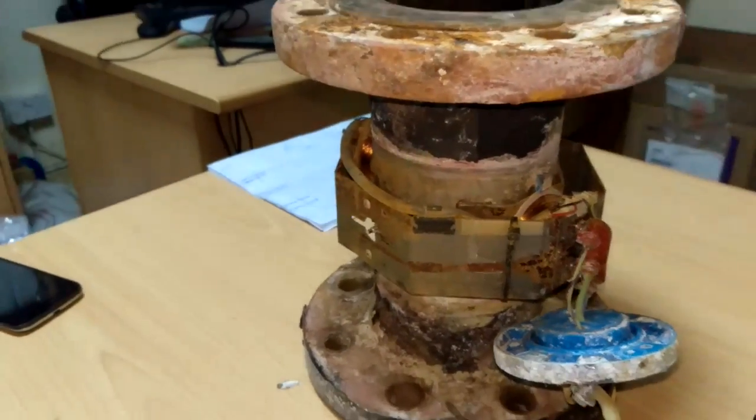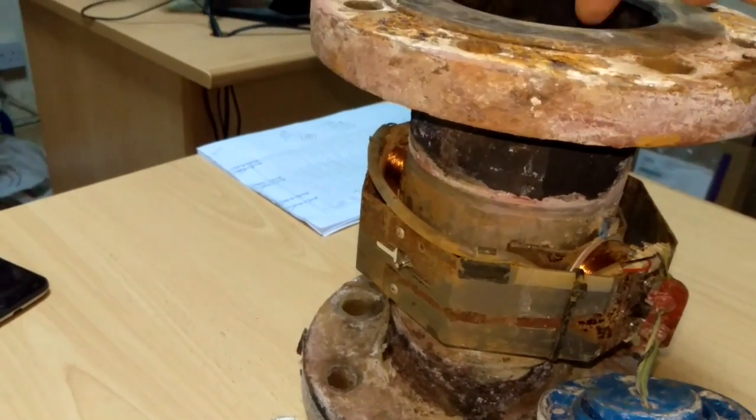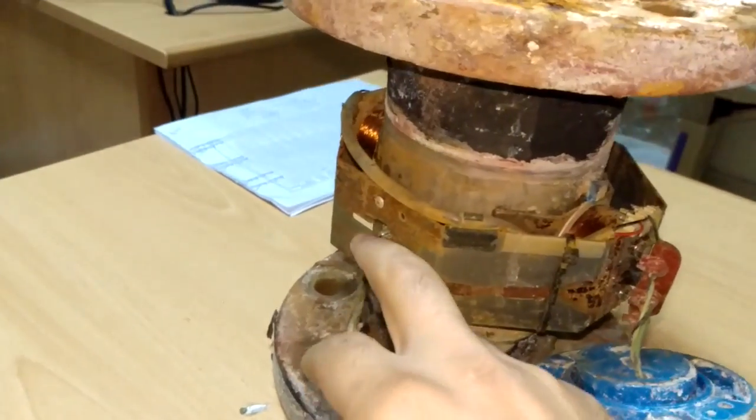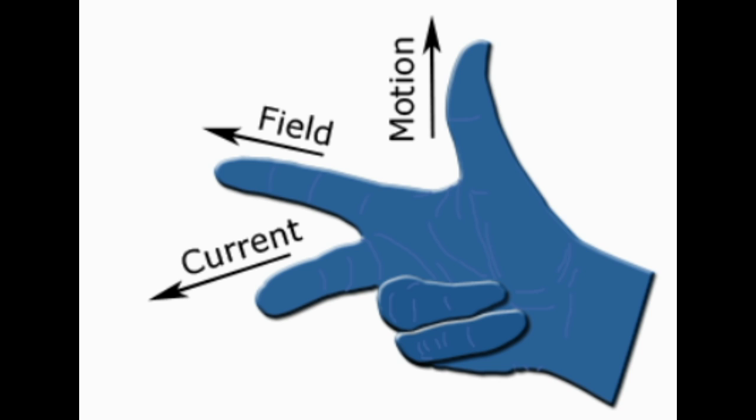Going back to Faraday's law: whenever you have a magnetic field and a conductive medium in motion with reference to each other, you have an induced electromotive force. The induced electromotive force equals a constant K multiplied by B (the magnetic flux, which equals the number of coils multiplied by the excitation current), multiplied by the velocity of the medium, multiplied by the diameter D of the flow meter. To know the direction of the induced current, we use Fleming's right-hand rule — the direction of induced current is perpendicular to the plane formed by the motion and the magnetic field.